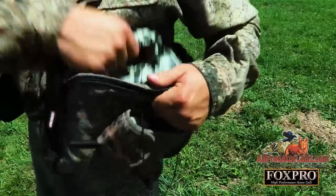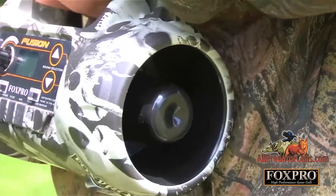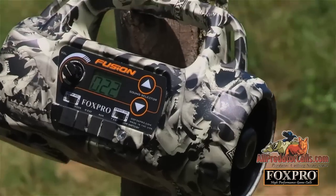Fox Pro is pleased to introduce one of our latest models, the Fox Pro Fusion. The Fusion was developed after strong demand for a more compact unit that utilizes our extremely popular TX1000 remote control. The Fusion features our dual-amplified horn and cone speaker system for unmatched sound clarity and is housed in Fox Pro's popular skull pattern.